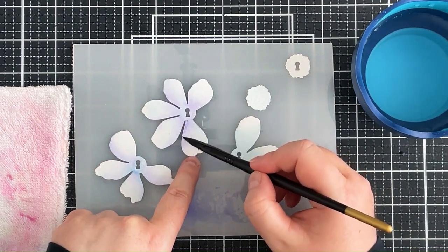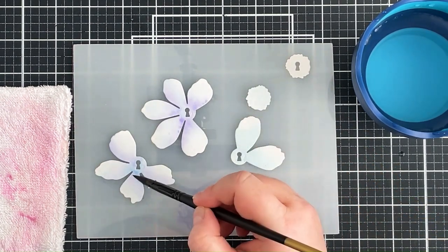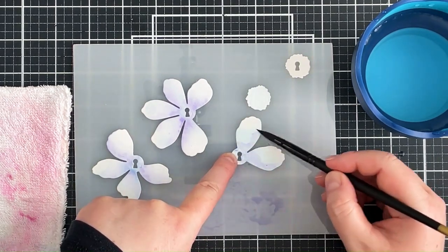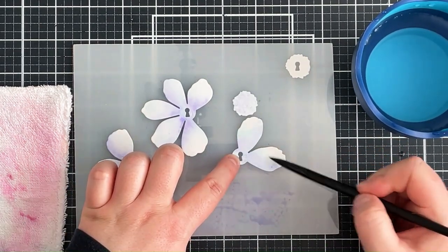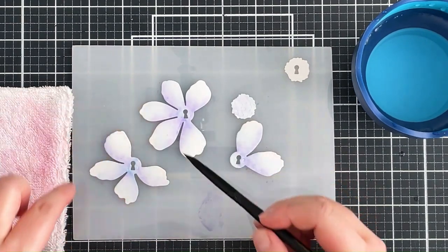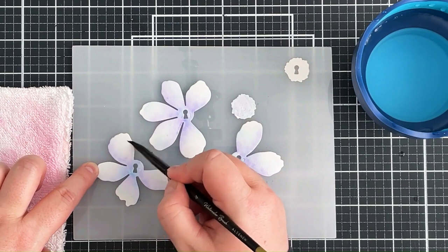So again just blending that color out, and here I'm going in to add a little bit more purple on top. Because the flower petals are already wet, this is just going to blend in really nicely and give me a little bit of a mottled look, which is what I was going for — just adding small dabs mainly to one side of these petals. Then again I can go in with a clean brush to make sure there are not too many harsh lines. In the end I decided I was happy with how it was, so I'm going to set those aside to dry.